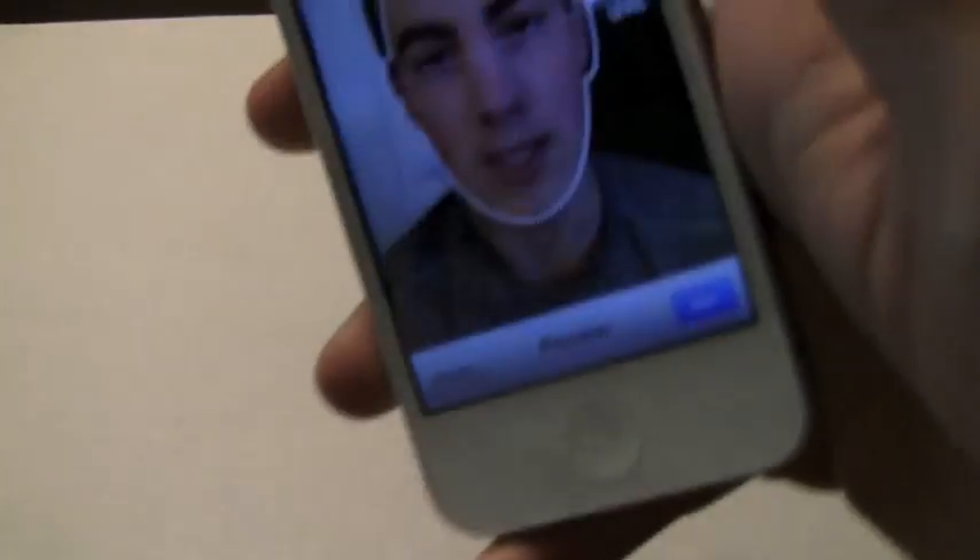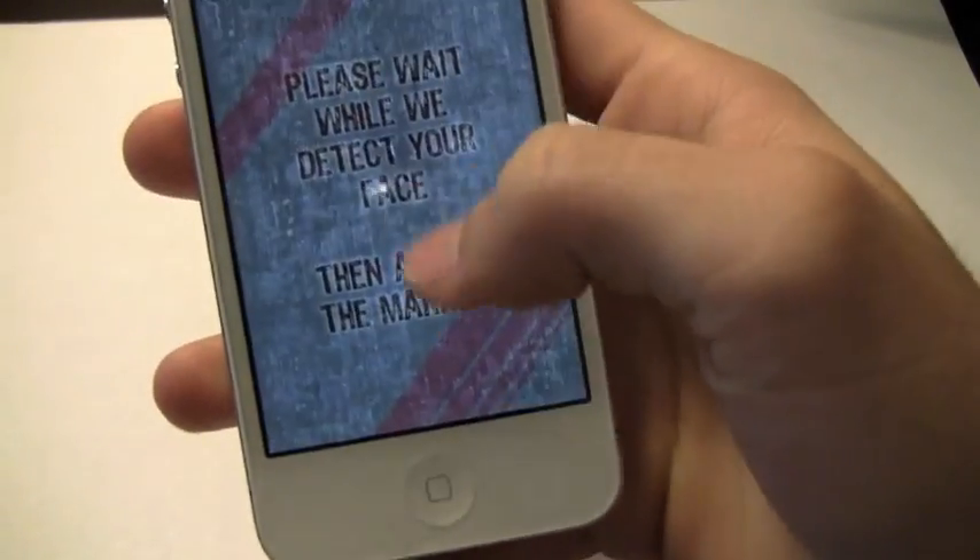I'm going to go ahead and take a picture of myself here off camera. This is like my third time reviewing this app because I keep messing up when I take the picture and have my face off to the side. But here's a good picture — there we go.